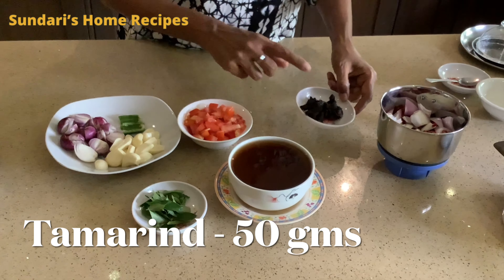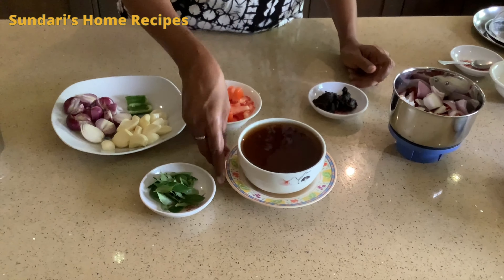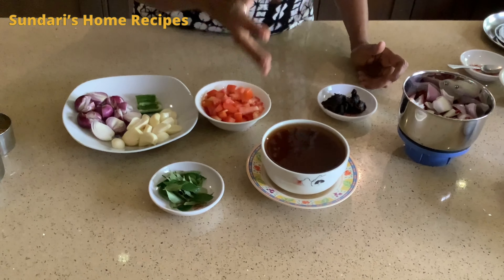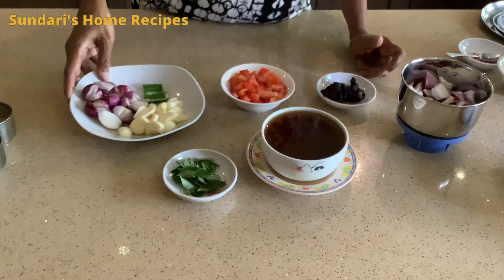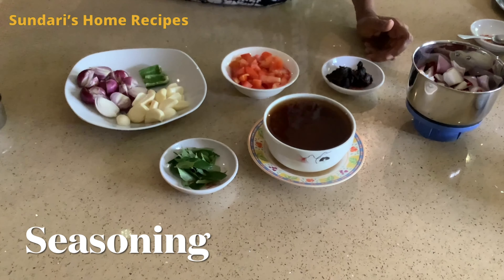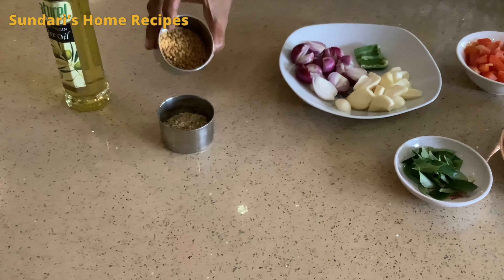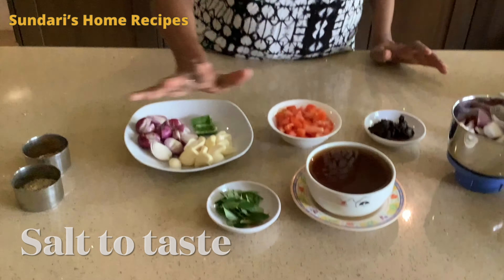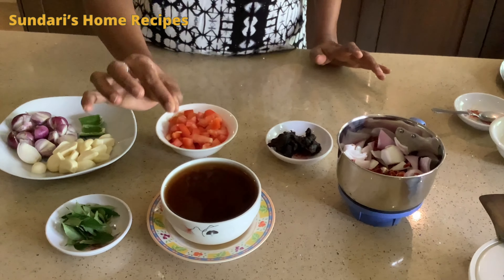I have taken a handful of tamarind, soaked it, and extracted the pulp — about one cup. You can adjust it according to your curry consistency. I have taken one or two chopped tomatoes, small onions cut into cubes, garlic, green chili, and curry leaves. For seasoning I'll use oil, half a teaspoon of fennel seeds, and half a teaspoon of fenugreek seeds. Salt and tamarind you can adjust accordingly. When the gravy is finished, the consistency will be thick with a sweet taste.